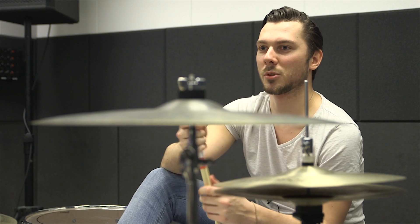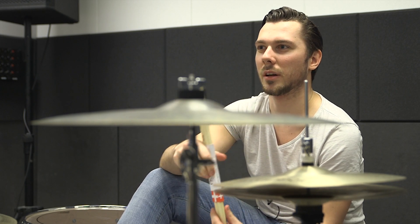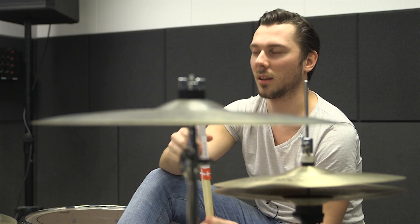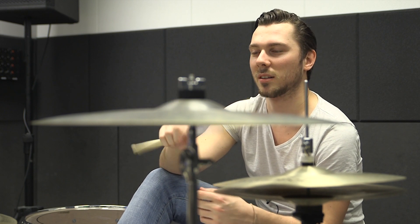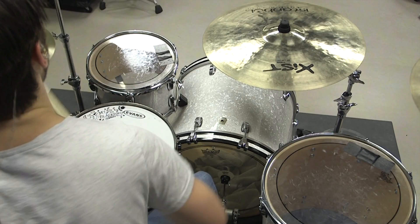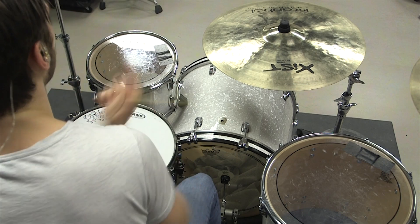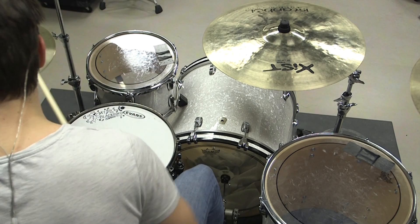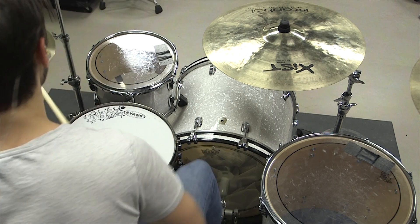I started playing drums around the age of 12, and that was when my parents were also separating. We had a small PA in the practice room. Every time my parents had an argument, I went to the practice room, just turned on the PA, played along with songs, and just kept on playing and playing for hours and hours on end.